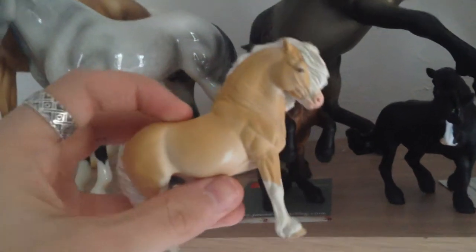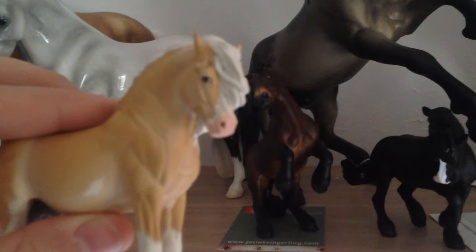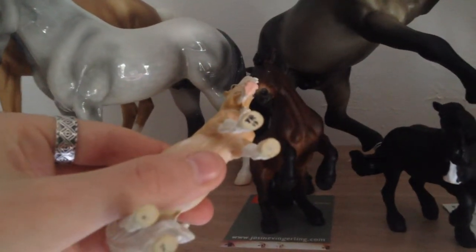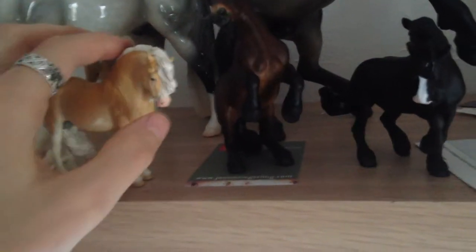I show him as a Welsh section C and he does quite well with that. He is so cute. He was painted by Tracy Robertson and it's just signed. He was painted by Tracy Robertson and he is very, very cute. He does quite well for me and he places quite a bit.